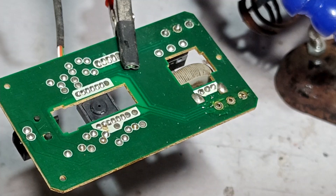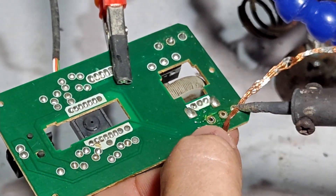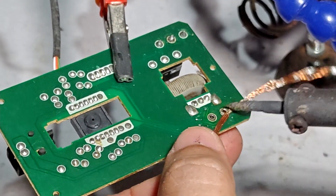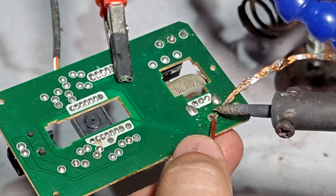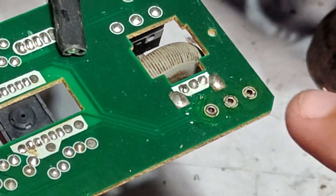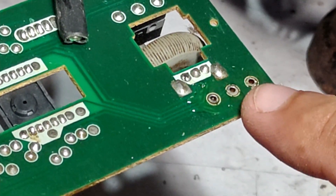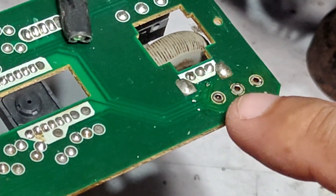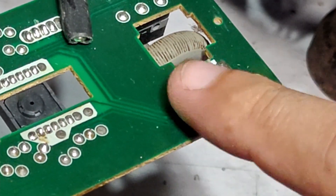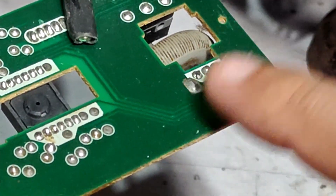Let's clean this up with braided wires. You'll notice there are solder pads here — make sure that the solder pads are intact. Once the solder pads are removed, you cannot solder them back. A removed solder pad is a big no-no.